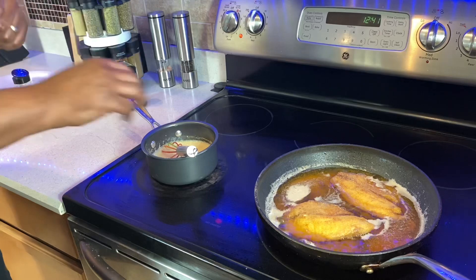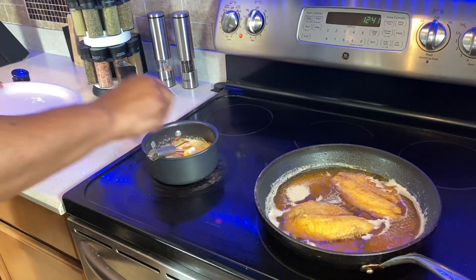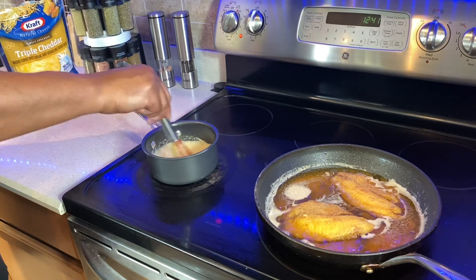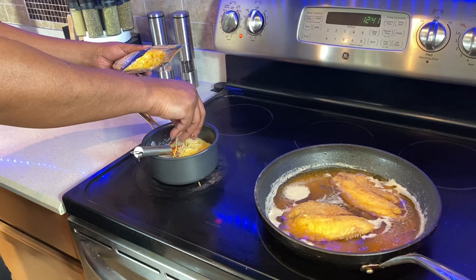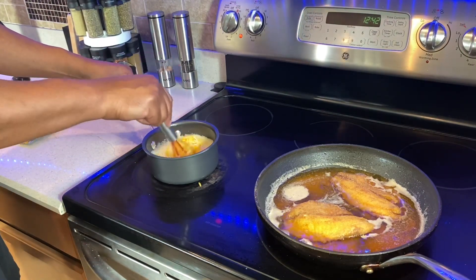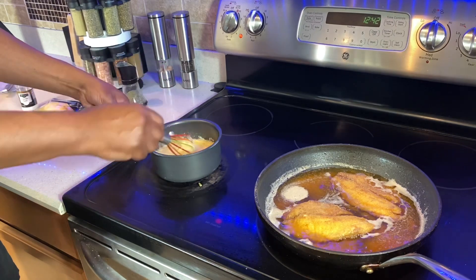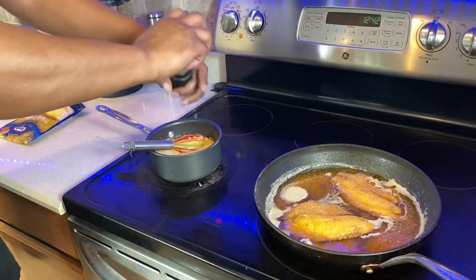All right guys, we're coming to the end. We've got our grits going — we're gonna add a teaspoon of butter and about a half a cup of cheddar cheese. I've got triple cheese here. Whatever cheese you like, get it in there. Stir it in nicely — oh that's cheesy gooey. Now hit it with a little garlic salt, about a teaspoon or tablespoon, and a little black pepper. We're ready to plate.